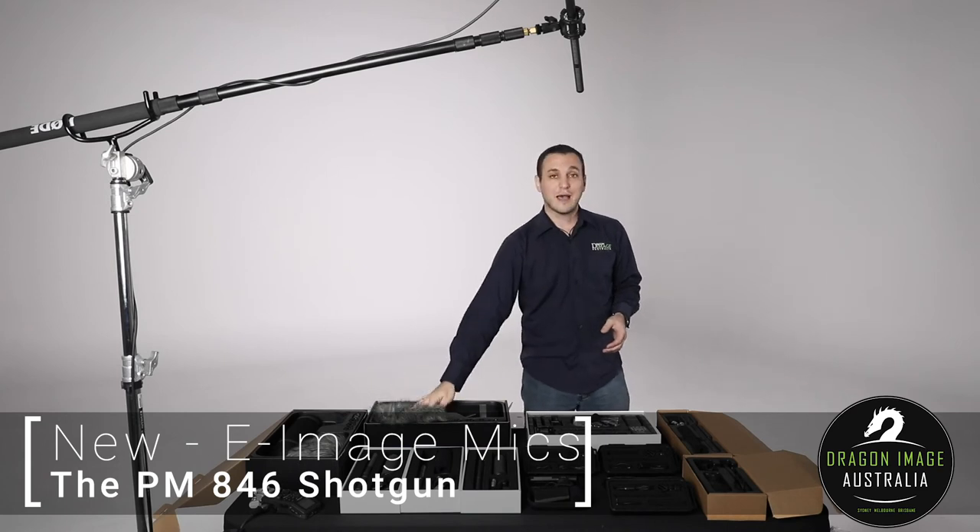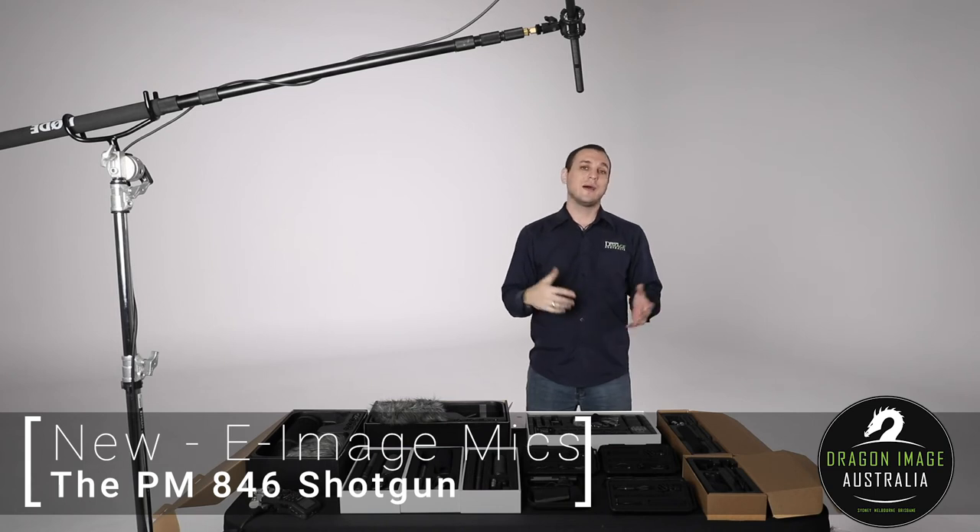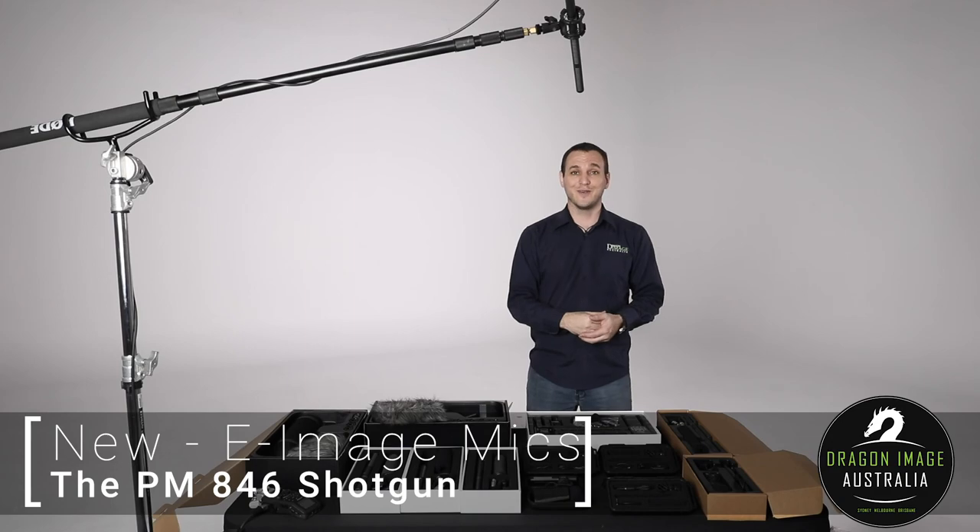If you're interested and want to see more about the specs, please click the link in the description below, and that will give you the details that really only a sound engineer would fully appreciate. Hope to see you soon. Bye.